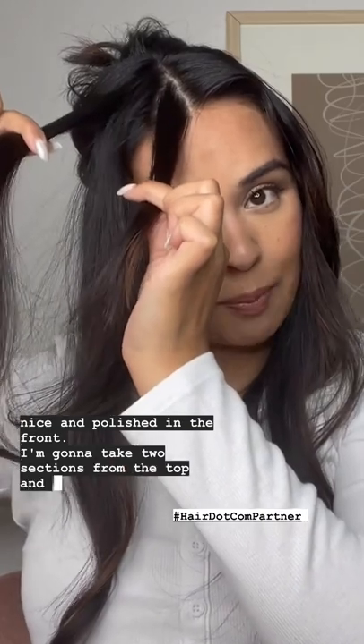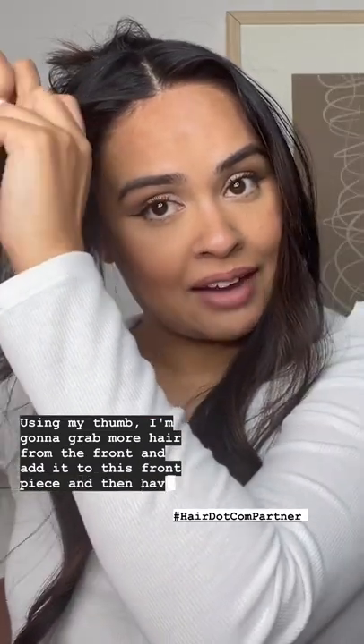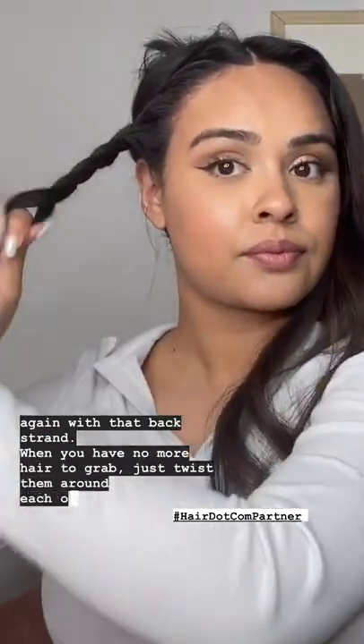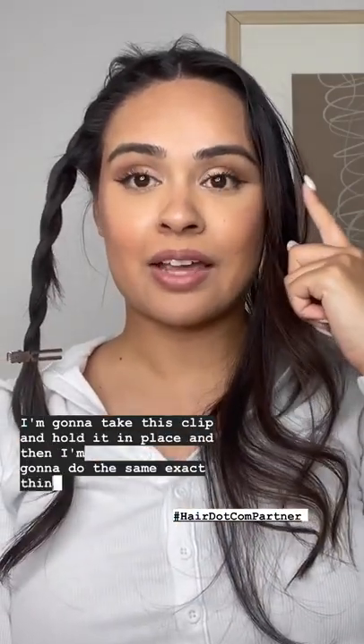I'm going to take two sections from the top and have them switch places. Using my thumb, I'm going to grab more hair from the front and add it to this front piece, and then have it switch places again with that back strand. When you have no more hair to grab, just twist them around each other. I'm going to take this clip and hold it in place, and then I'm going to do the same exact thing on this side.